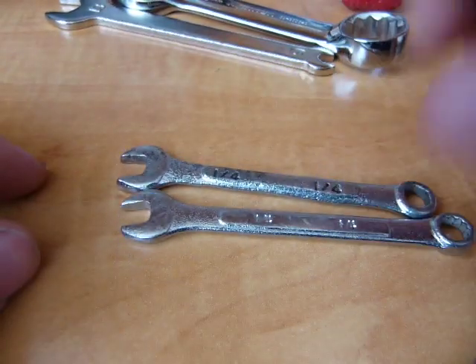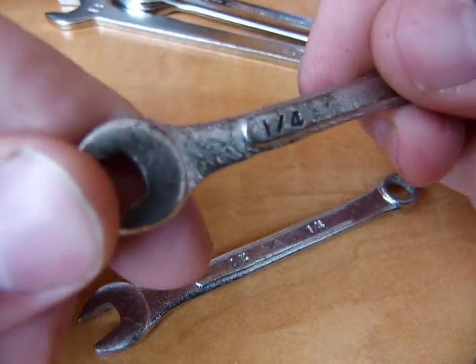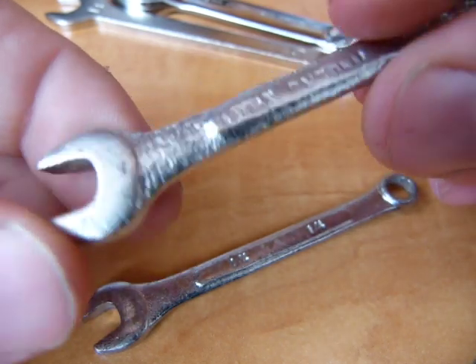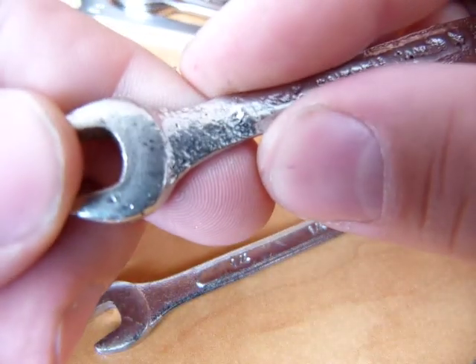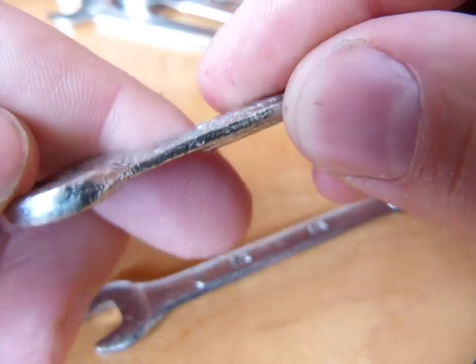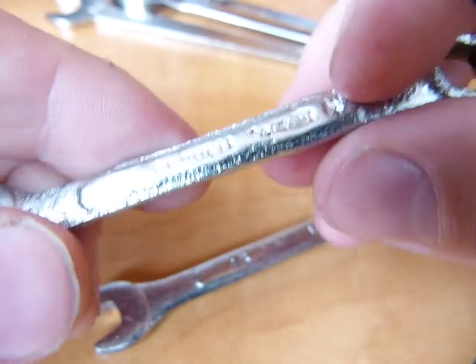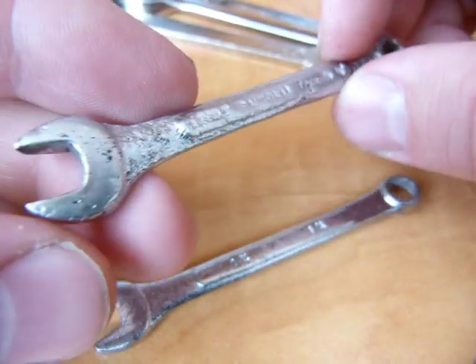And finally, two champions here. These were cast. Look at this sand casting — it's so coarse and rough that you can see the sand casting pattern in it. Now that's not a problem in and of itself, but it's so bad that you can't even read anything on it.